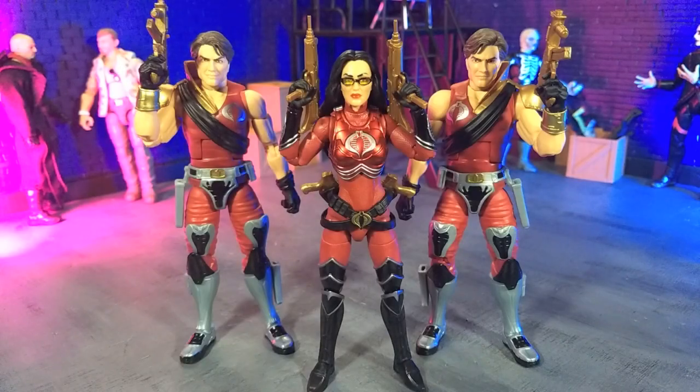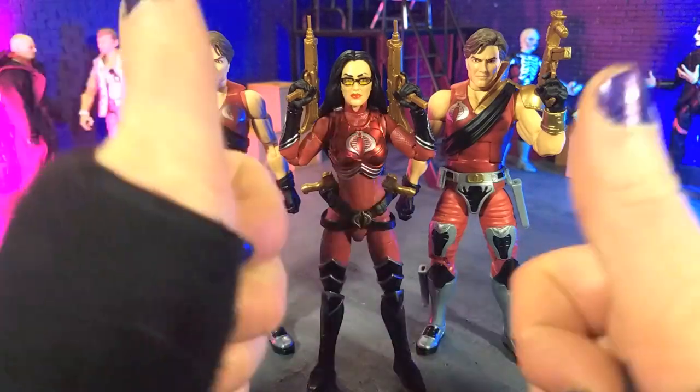Good evening humans. Transverse Moth here, and tonight we're taking a look at the G.I. Joe Classified Series Cobra Crimson Strike Team set from Hasbro. Let's do this.